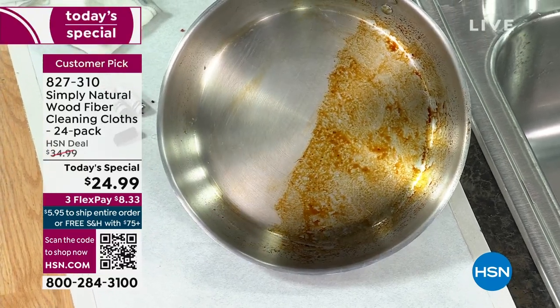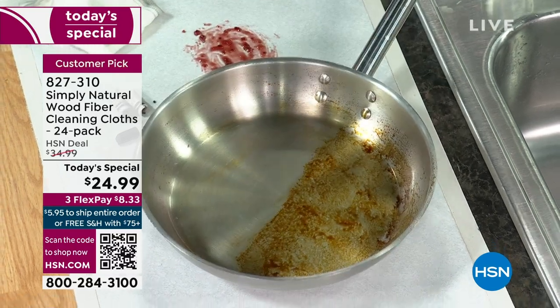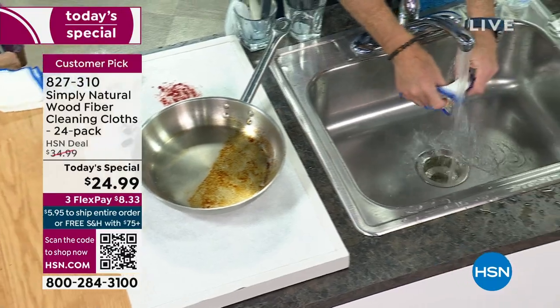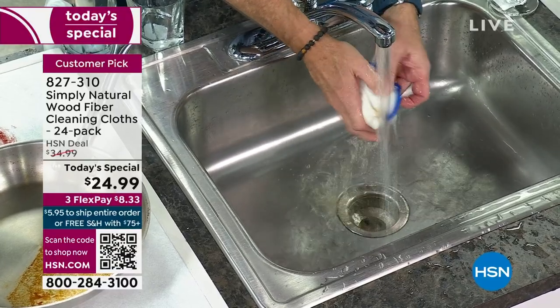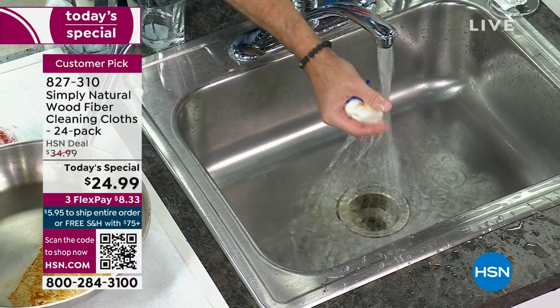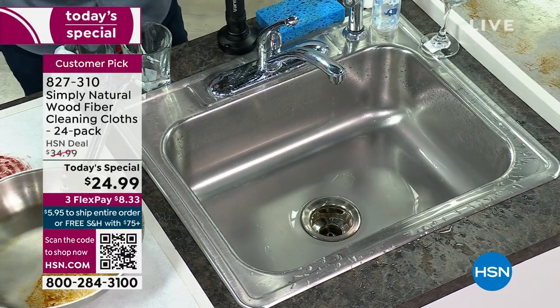It's easily the most versatile product I've ever presented in 22 to 23 years. You can use it with chemicals if you want, or you don't have to. In independent laboratory testing, you're not only cleaning all these surfaces, but you're also wiping up and rinsing free of all those germs and bacteria. It's really shocking and fun.